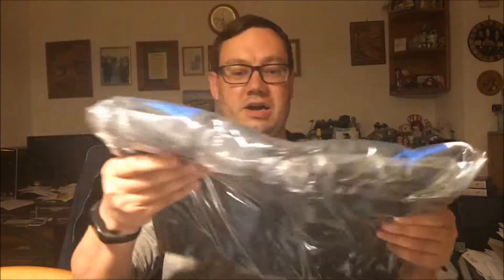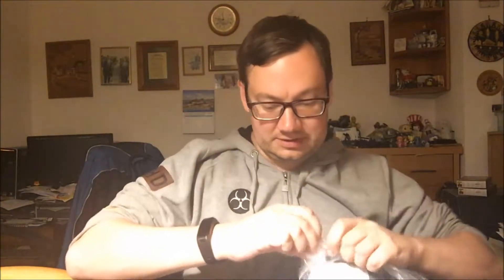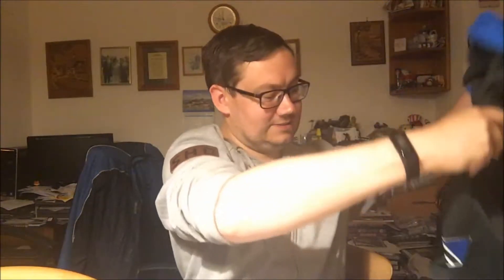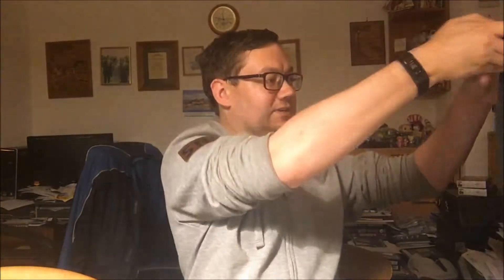What's this? It's a hoodie! It's a Mass Effect Andromeda hoodie. Let's get it open. Look at that. Oh that's awesome. That's well worth wearing. It's a shame that it's so warm outside, otherwise I'd be wearing this tomorrow. That's really good.